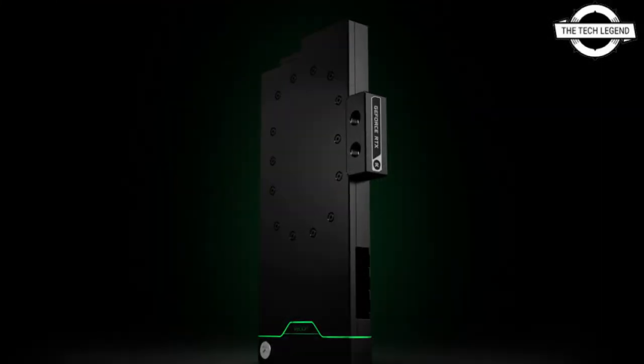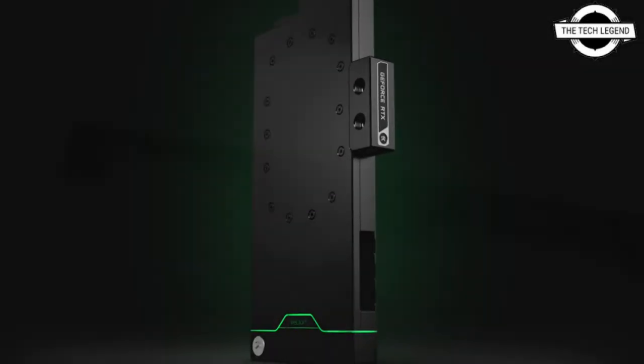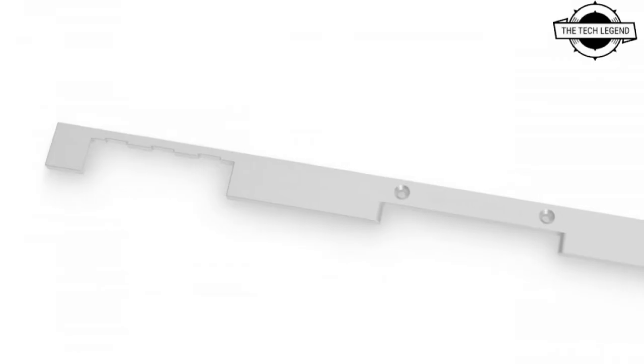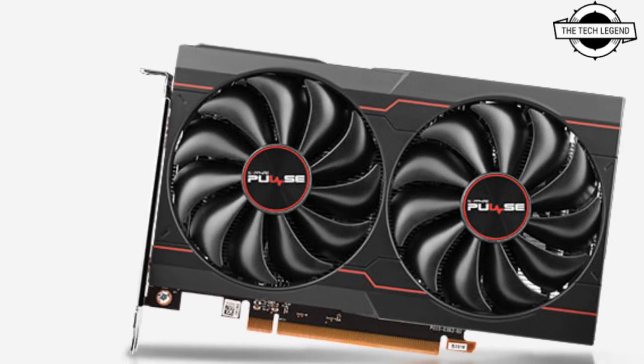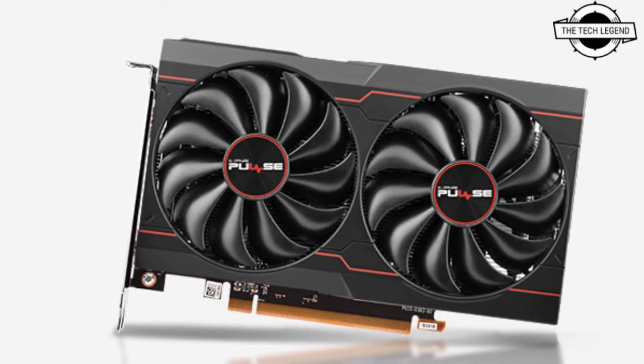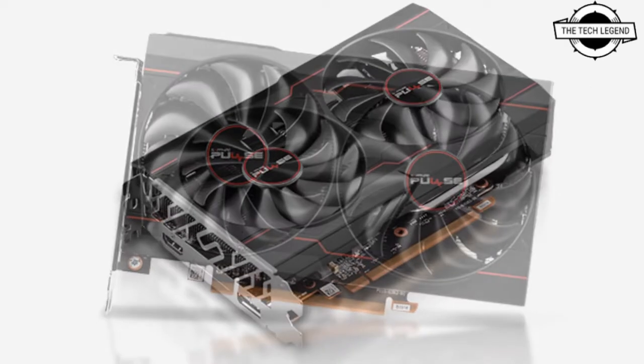The EK Quantum Vector Square Strix RTX 3080 or 3090 D-RGB is a complete liquid cooling solution, including the new Vector Square water block, black anodized aluminum backplate, and mounting mechanism.